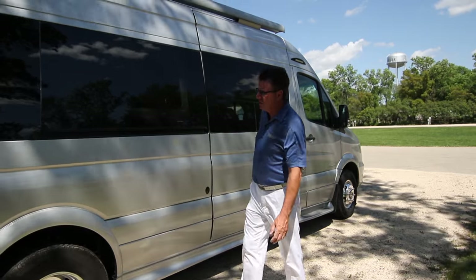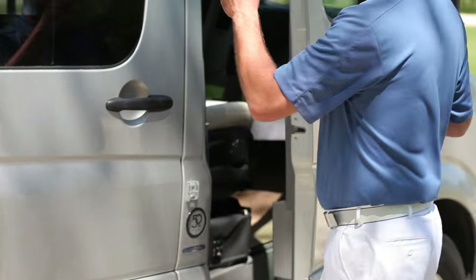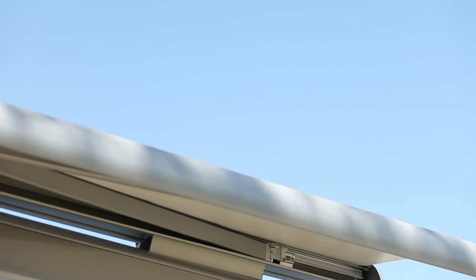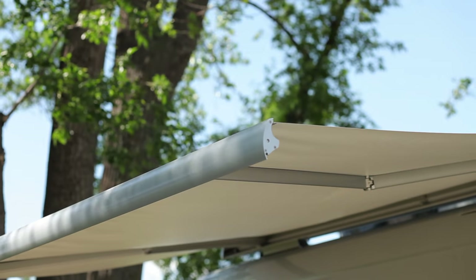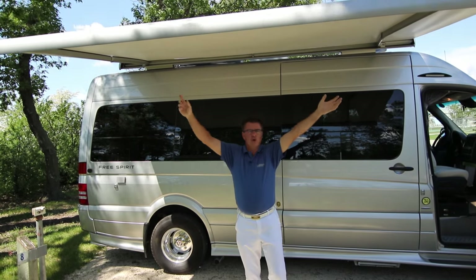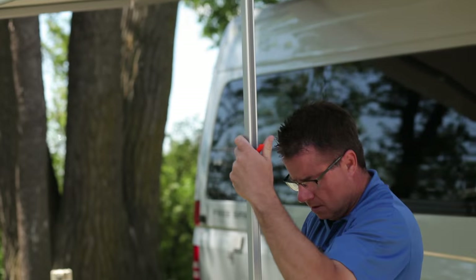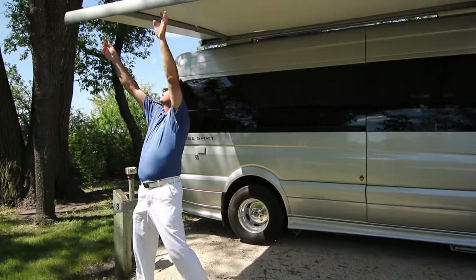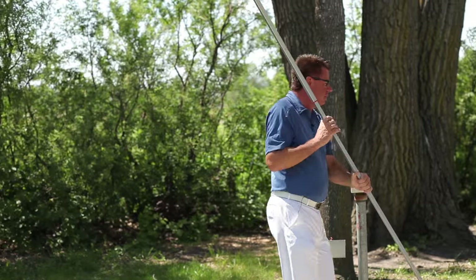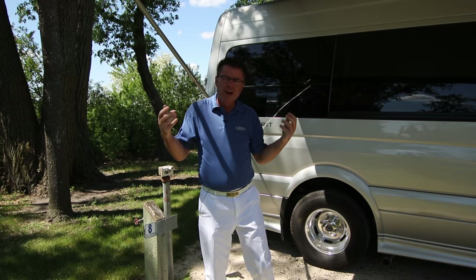On the passenger side — the campground side — we've got our 110 plug. We've also got our fiberglass ground effects and a beautiful power awning up top. Simple to use, just press a button and out comes the awning. This is one great big awning — over seven feet wide and over 12 feet in length. If it's a little breezy, you can drop the legs down and tent peg them in. On a more breezy day you might want to lock it into the body. On a super windy day, you probably want to leave the awning in.